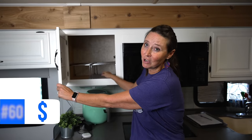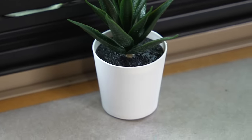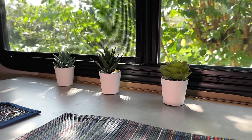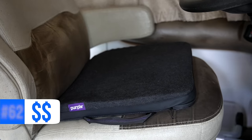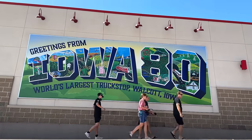Number sixty is non-skid shelf liner, which we use in all our shelves to keep things from sliding on travel days and also on countertops. Number sixty-one is mounting putty from Amazon — I love using it for things on walls and for keeping little fake plants secure so they don't move on a travel day. Number sixty-two is the Purple seat cushion. A trucker at the world's largest truck stop in Iowa told us about these and said don't buy them there — get them on Amazon, and that's what we did.